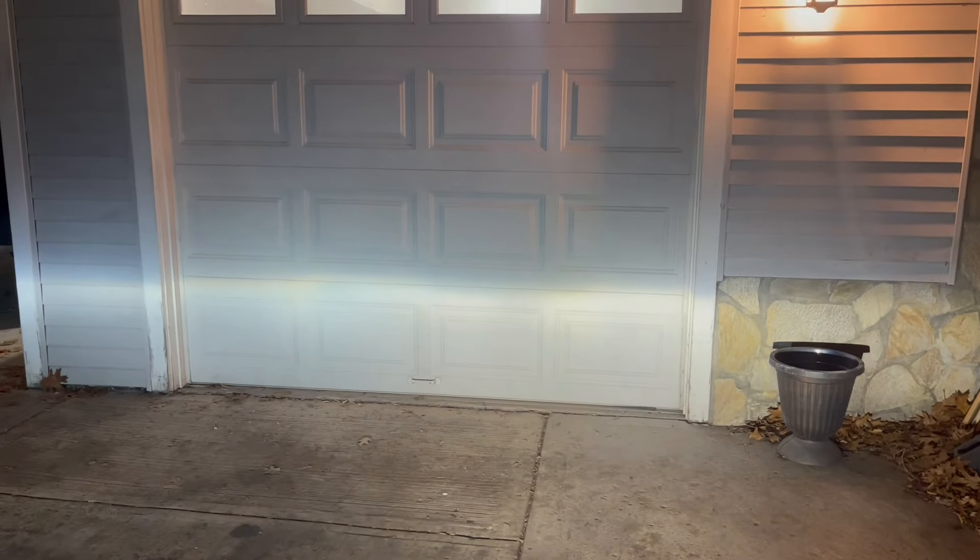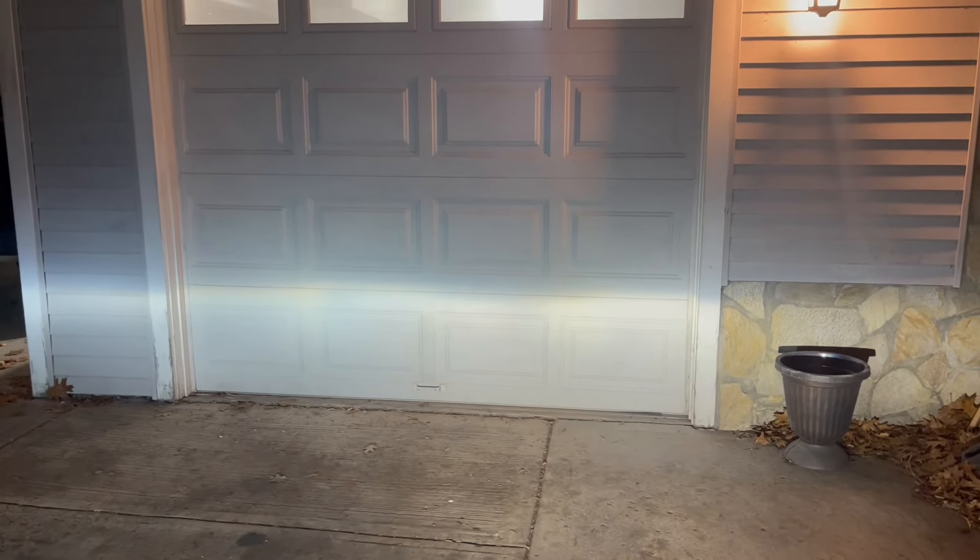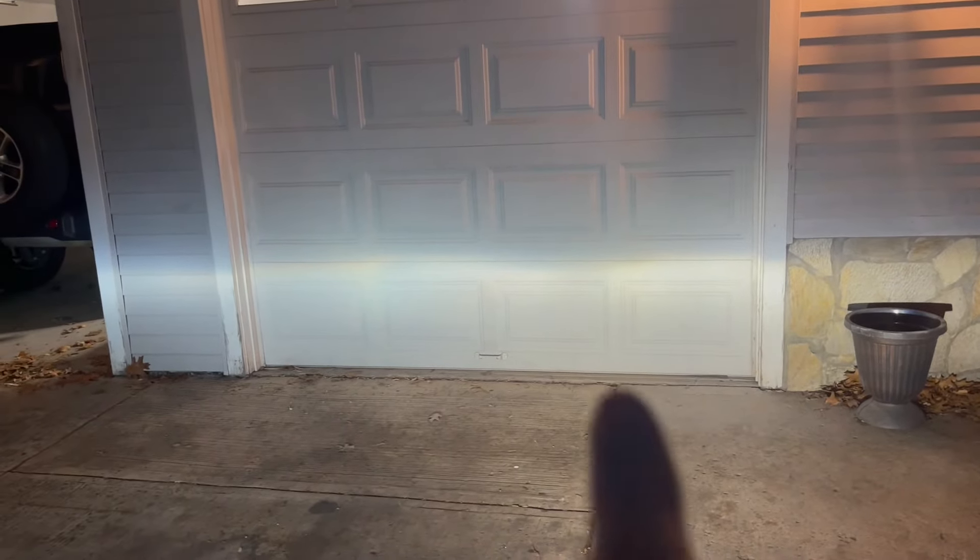Right about there looks good. I'm going to put two new bulbs in here just so the colors match — this one's a little bit warmer than that one.